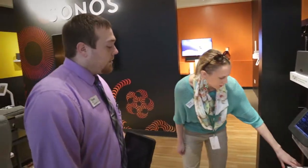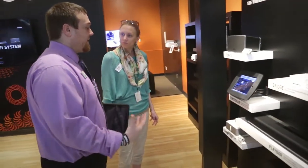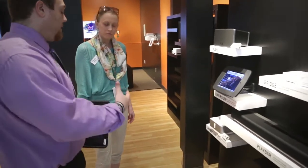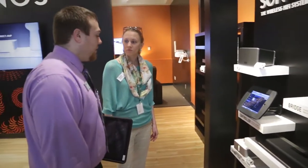What about this little guy down here? The Connect Amp has a built-in amplifier, so if you have existing bookshelf speakers that you'd like to use, you can hook those up to it and get the same app control as you do with all the other speakers.